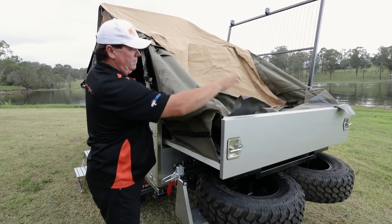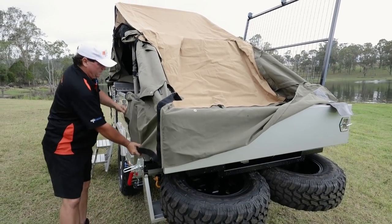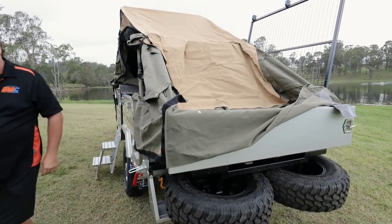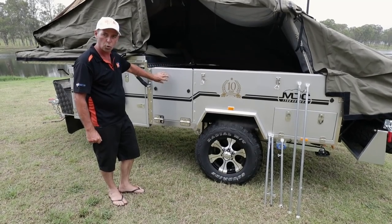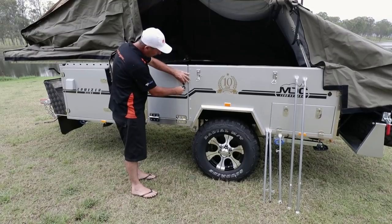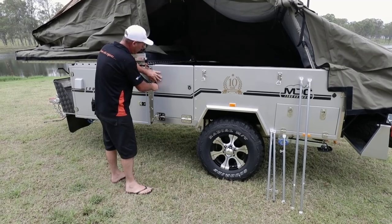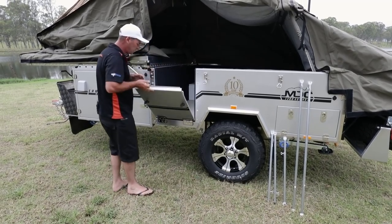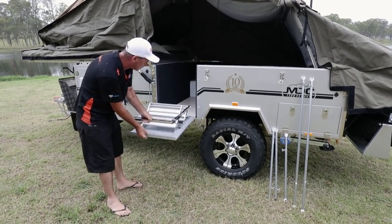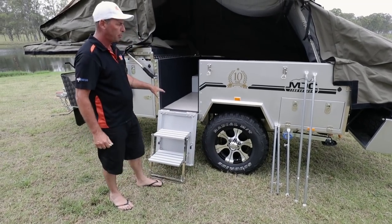Next we're going to fold the corners of all the canvas over in preparation to set the main part of the tent up, get everything sitting nicely on the outside and we're ready to go. Now we're going to open up the door to gain access inside. There's your little door key — pop your dust cover off, put it in there, you've got one either side, simply unlock it. You'll find your steps on the inside there already pre-adjusted — fold your steps out, down they go, you're ready to hop in.